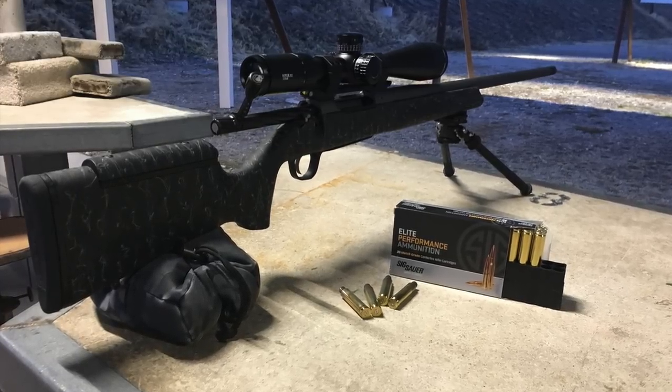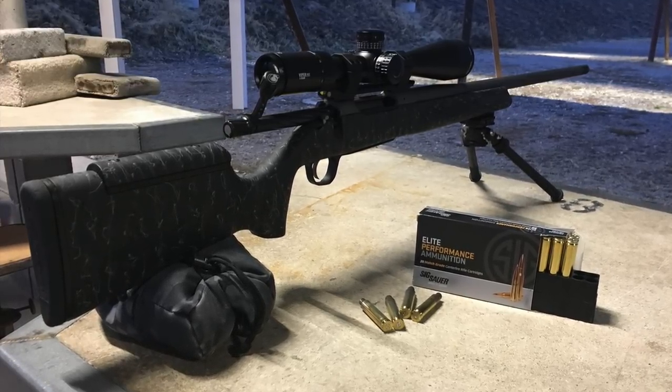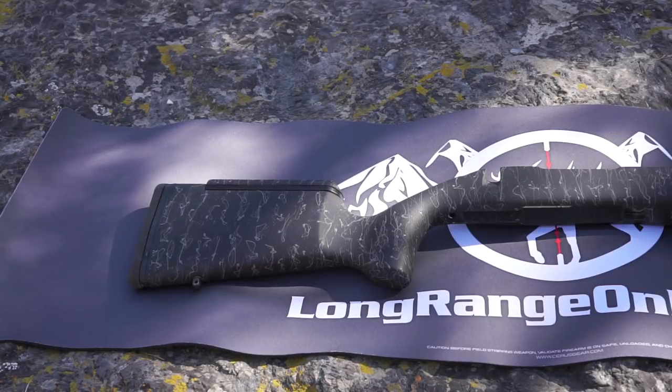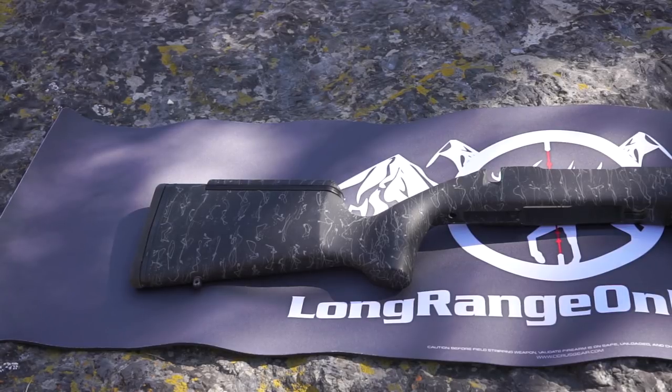Now let's take a look at the stock. Those of you that shoot quite a lot know the stock is very critical — proper fit will really enhance your experience and increase your ability to shoot accurately. Starting with the recoil pad: it's fairly thin but soft, and combined with the muzzle brake it made shooting this very pleasant. Moving forward you get to the adjustable cheek piece. It's a modular design — you take two screws off the top of the comb, remove it, and add black plastic spacers. The rifle only ships with one spacer; if you'd like additional height you need to buy extras from Christensen Arms. One spacer got it high enough for most shooters, but I prefer a little more height so I added a Velcro cheek piece over the top, which got my eye to exactly where I needed it.